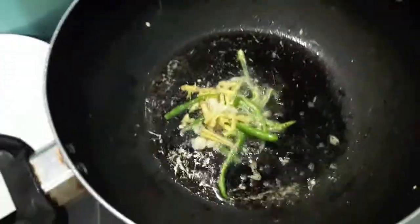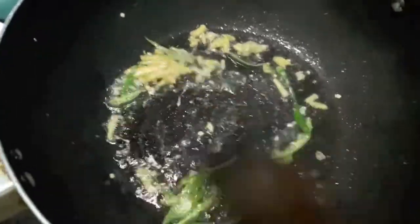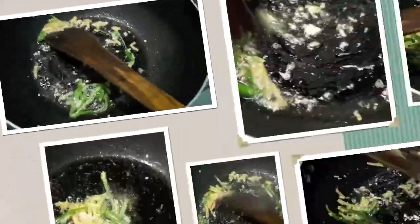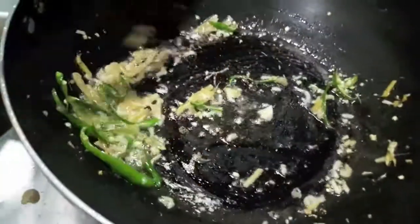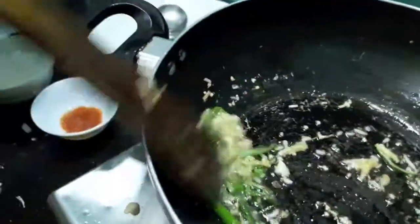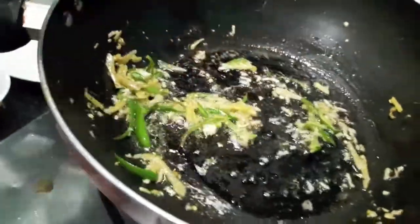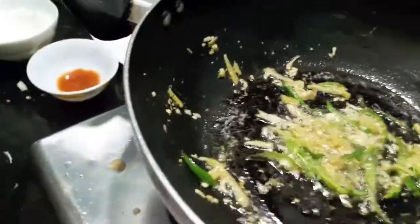In the wok I have heated up the oil. To this I will add ginger, garlic, and green chillies. Sauté for about a minute or two so that the rawness of the garlic and ginger is gone. Now to this I will add our fried chicken.